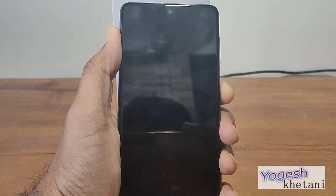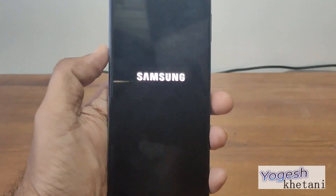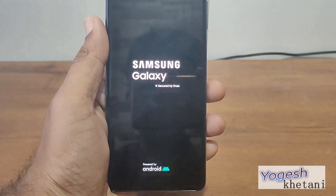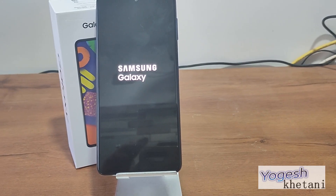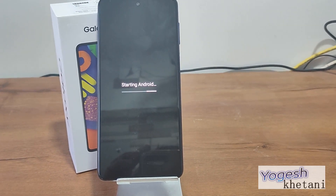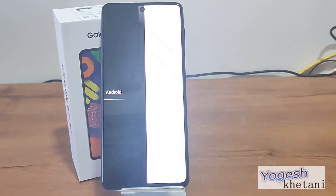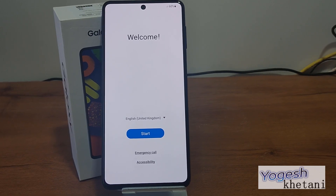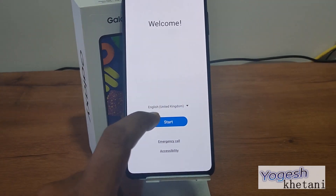Once you press the power button, it will first display the Samsung logo. It will then say 'Starting Android'. Now this is the language that you need to select.